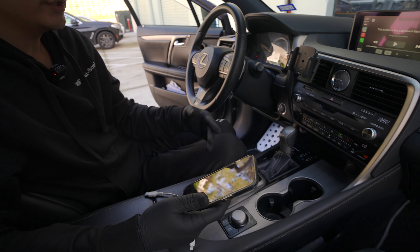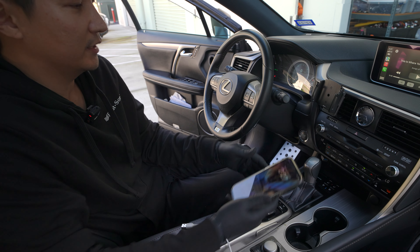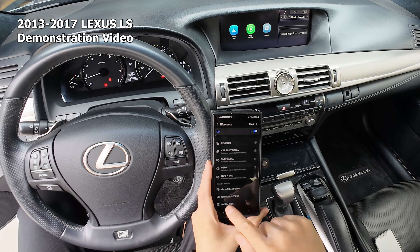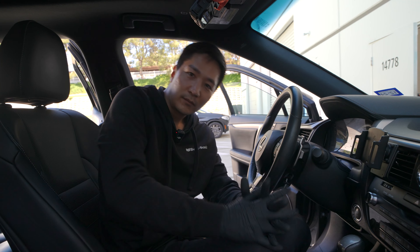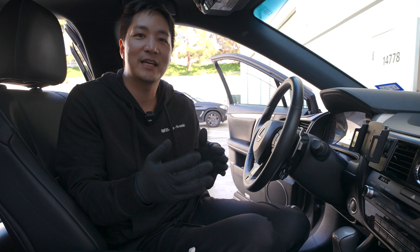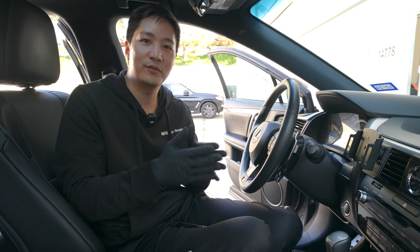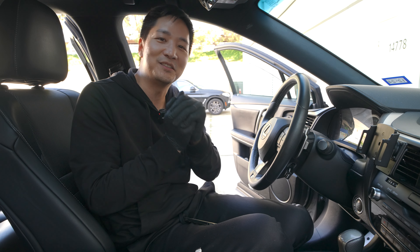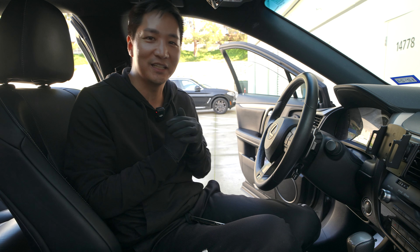If you want to know more about that, check the other video we made which is a more thorough demonstration of how our new system works — it also explains how the Android Auto system works. That concludes our installation and short demonstration for the 2016-2019 Lexus RX models with factory navigation and the larger screen. If you have any questions, leave a comment below or email us at info@BSonicUSA.com. Please help us by liking and subscribing to our channel. Thank you very much, and I'll see you guys in the next video.